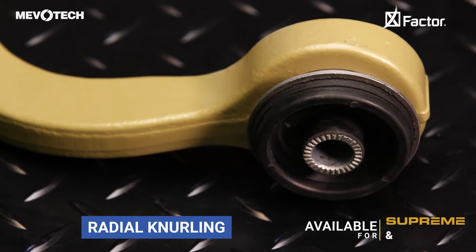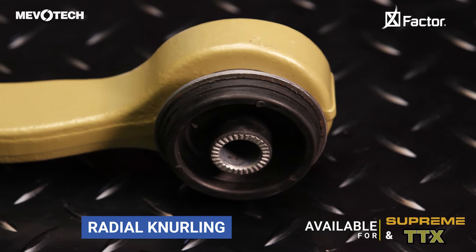This X-Factor is the radial knurling we add to the inner sleeve of our bushings. Where required, Mavitec control arms will feature a bushing design with radial knurling on the sleeve.